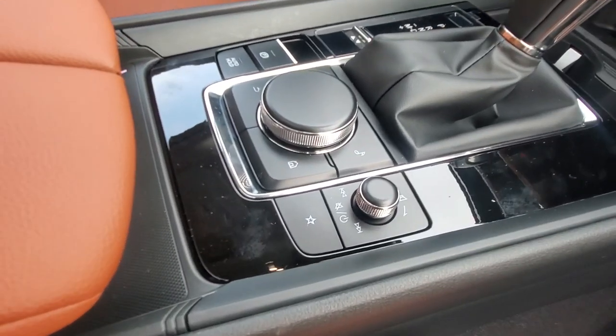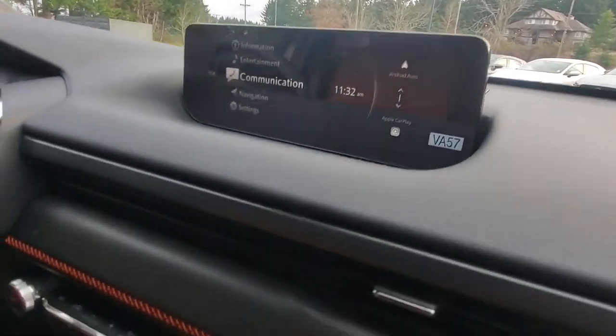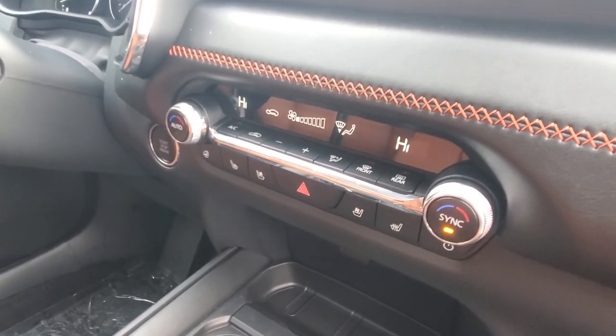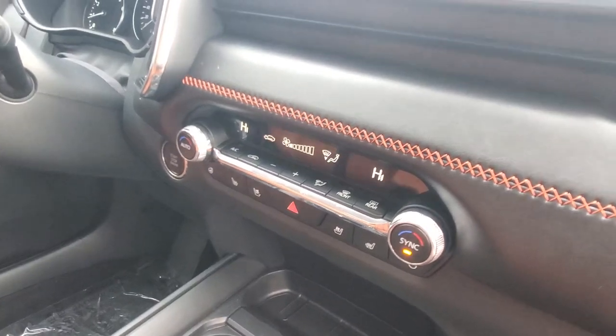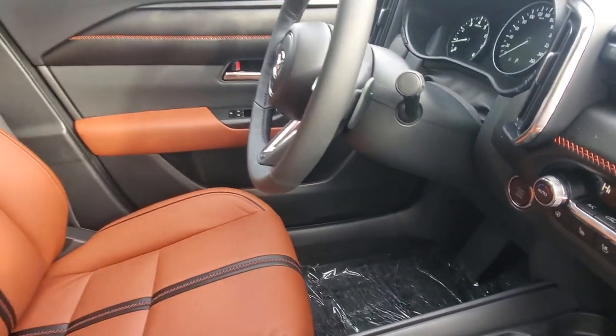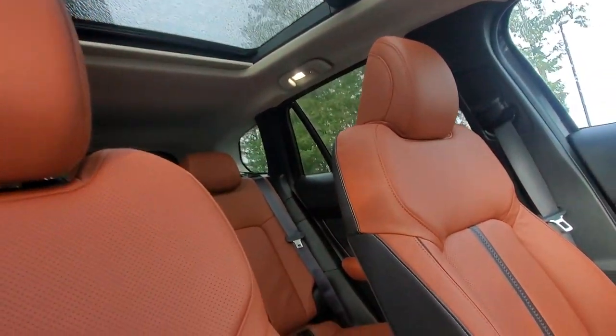The HMI commander with the volume switch controls everything on the screen. You've got Android Auto and Apple CarPlay. Just below that is your dual-zone climate control with heated and ventilated seat controls. There's your push-button start, and behind the steering wheel you've got paddle shifters to change gears.